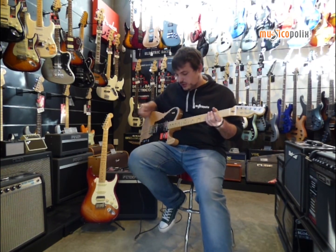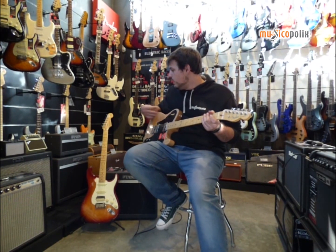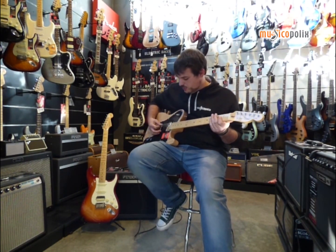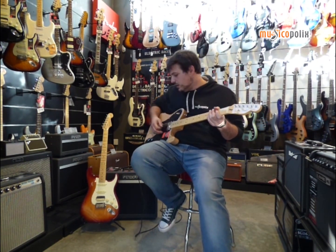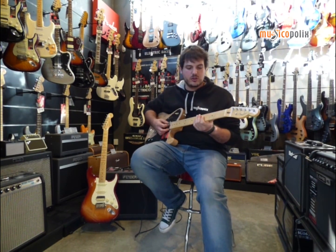In terms of the sound, as we said, the Telecaster has the typical Fender TV sound. The Stratocaster equally, but with the double pickups — in this case it's a bit more clean and they're going to be more versatile. We only have the gain controls, and as you can hear, we have a little bit of the sound.